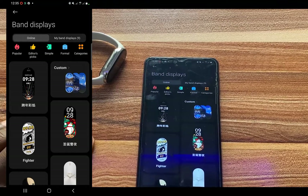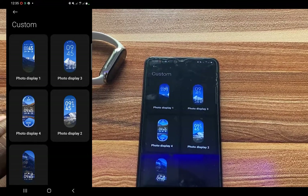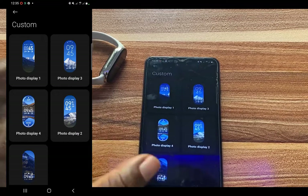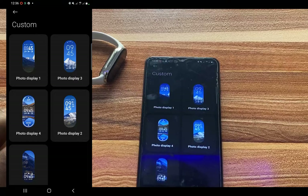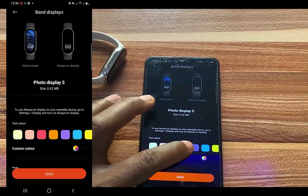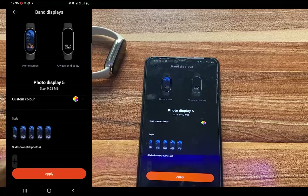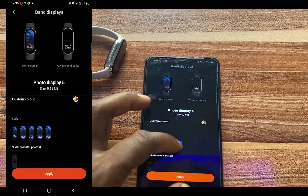To create a custom watch face, at the top of the screen you'll see Custom — go ahead and tap on it. Here we have five very similar templates. These templates look similar except that the complications are positioned differently, so just go ahead and choose your preferred template. From here we have the option of choosing the color of the complication. Go ahead and pick one, and below that we have different styles — choose your style.